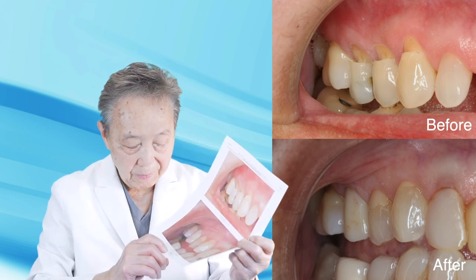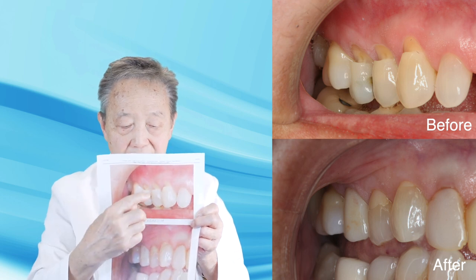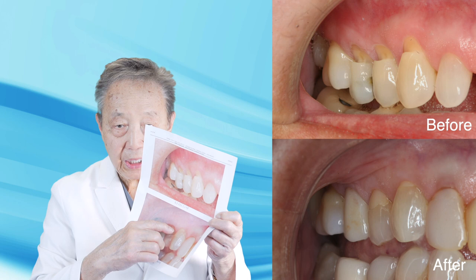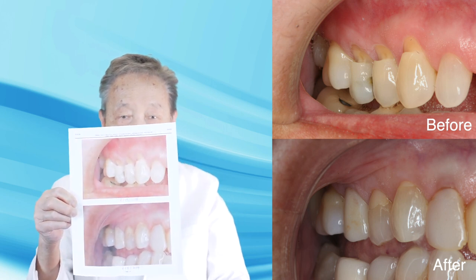Now it's 2024 — see what the improvement is. Because there was so much loss of enamel, some filling material was necessary to put in here, but it's much shorter than what it was and it's stable over 16 years.